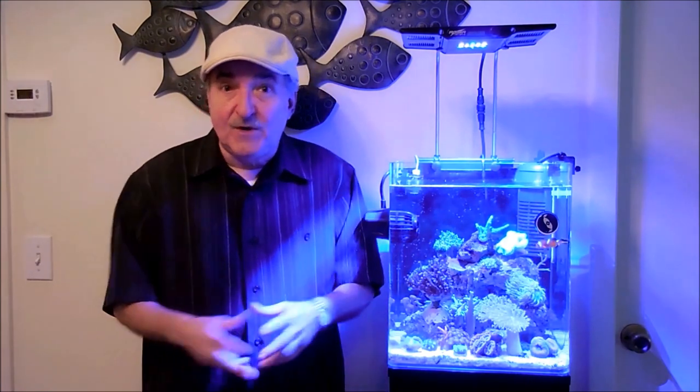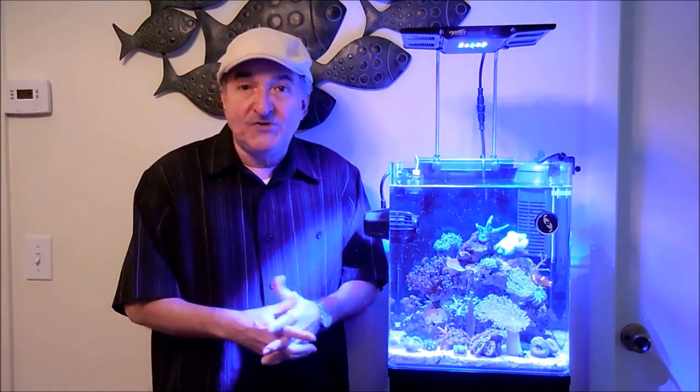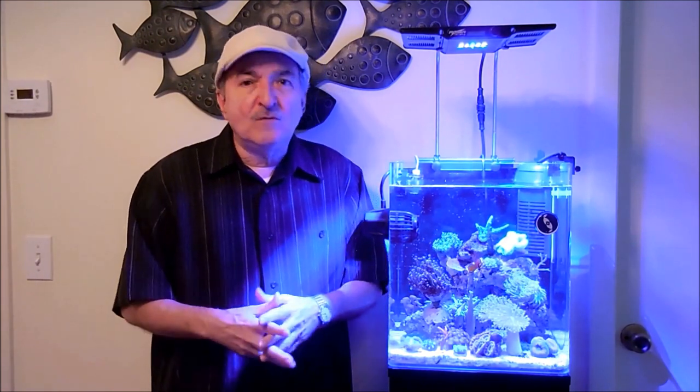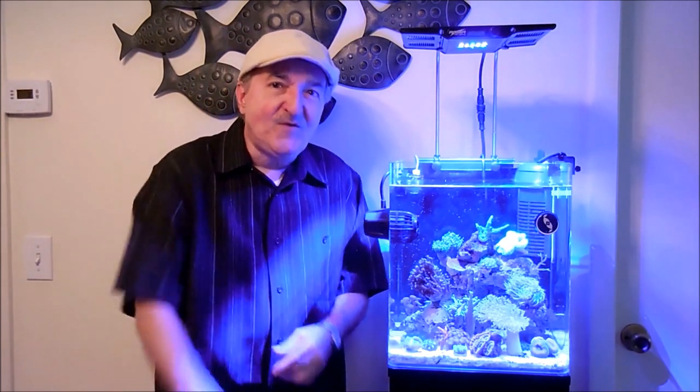Before I start the video on the specific coral, I thought I'd say thank you very much for all the subscribers that are hopping on board on my channel. And if you like this video, enjoy it or find it educational, don't hesitate to hit either the like button or subscribe to my channel. Happy reefing, bye bye.